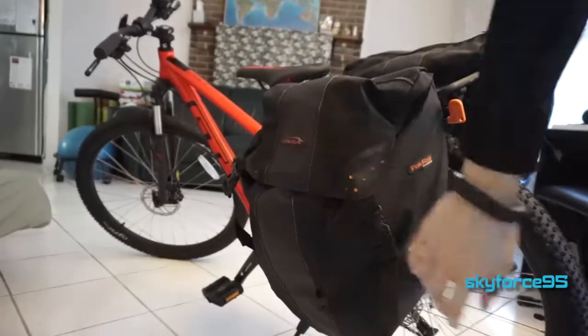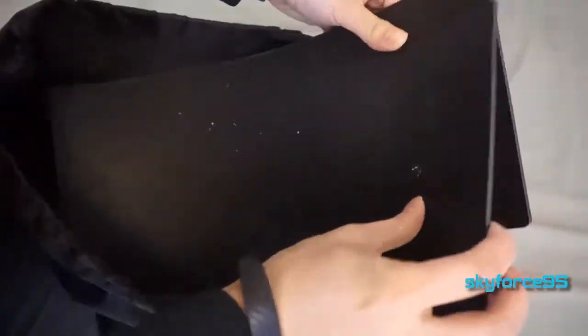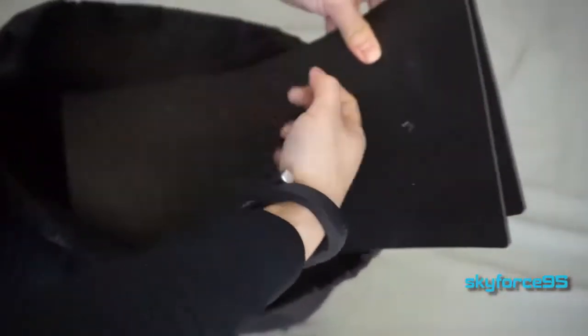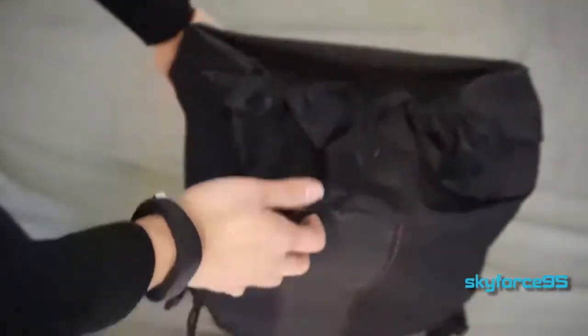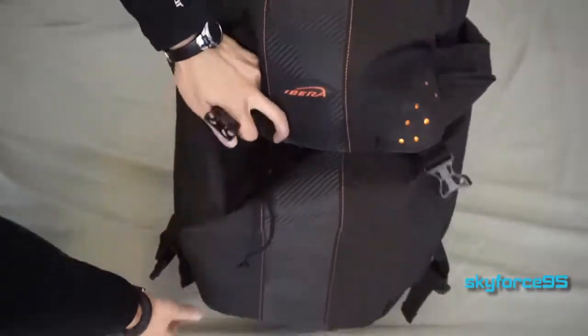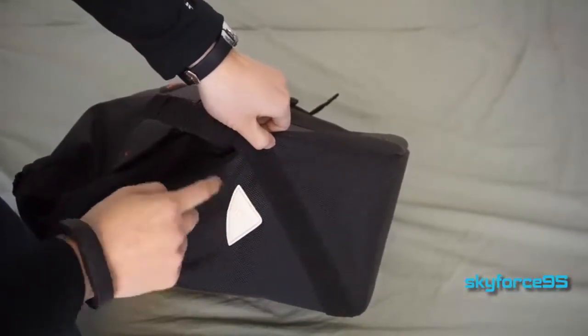The product listing says it can hold up to 20 pounds. I don't usually carry that much, but I have done it before and it holds up fine. It also comes with plastic hard inserts that go on the bottom to prevent sharp objects from poking a hole through the bag. I kind of prefer that they were actually built into the bag itself — it seems like a lazy way to add reinforcement, honestly.